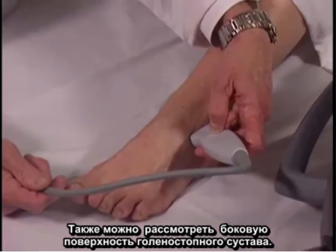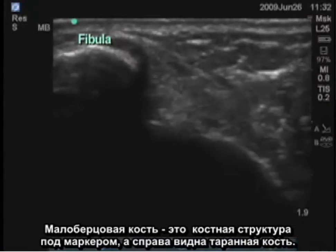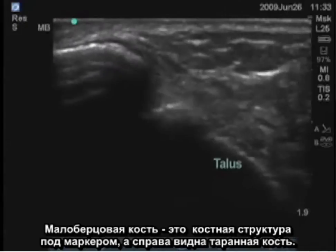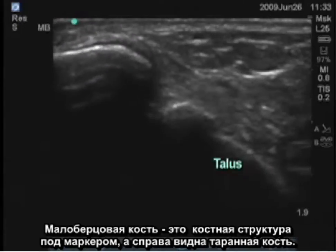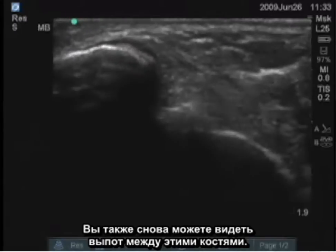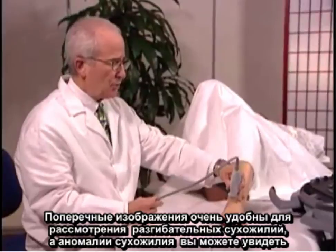The lateral aspect of the ankle joint can also be examined. The fibula is the bony structure underneath the marker and the talus is to the right. You can see an effusion again between those bones as well.